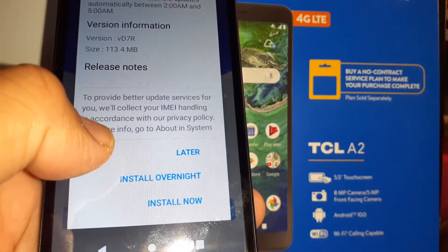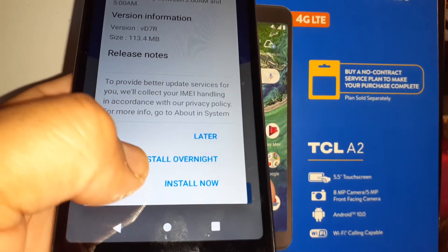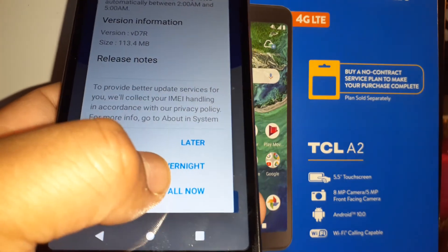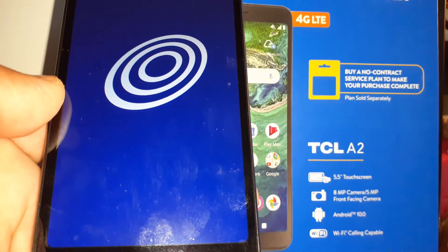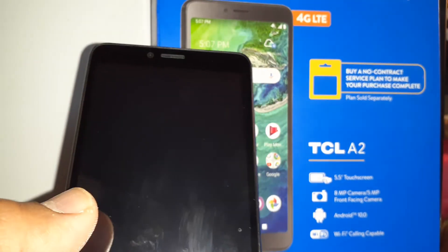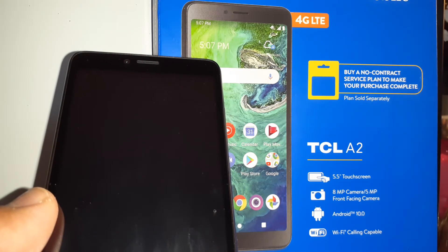We have another system update package available. You can choose to install overnight or install now. I'll do it right now, but you can do it later if you're in a hurry. Tap Install Now and the phone will start rebooting.